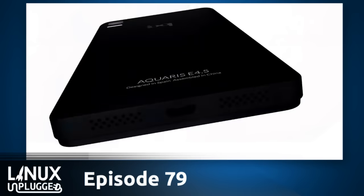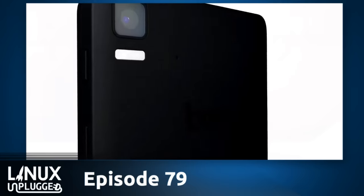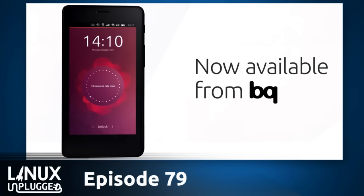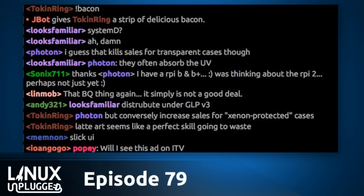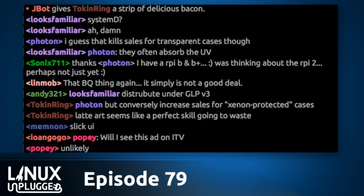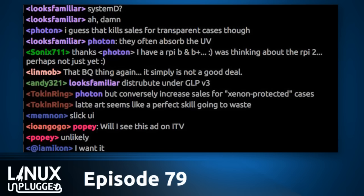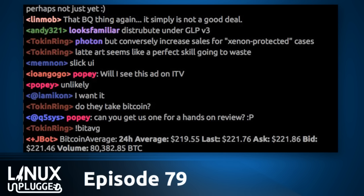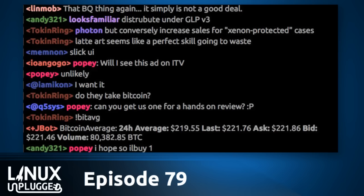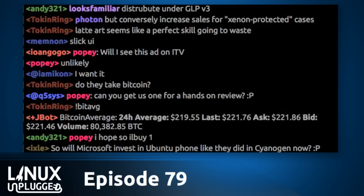The video shows how Ubuntu Touch would fit into an ideal daily lifestyle. 'Life at your fingertips' is the slogan — pretty good. The BQ Aquaris E4.5 has a 4.5-inch screen running at 540 by 960 resolution, a 1.3 gigahertz quad-core ARM Cortex-A7 MediaTek CPU, Mali 400 GPU at 500 MHz, 8 gigabyte storage, 1 gigabyte RAM, 2150 milliamp battery, dual micro-SIM, and an 8 megapixel rear camera. It's not a screamer, but for a first device it's not bad.